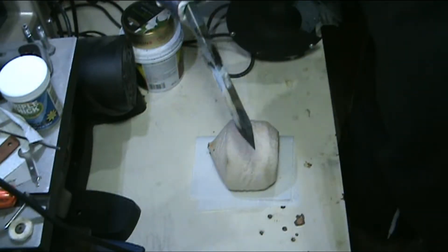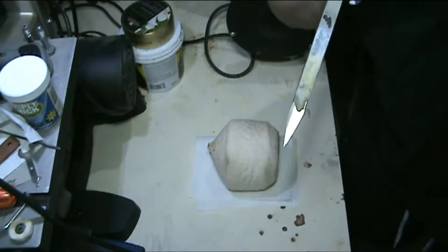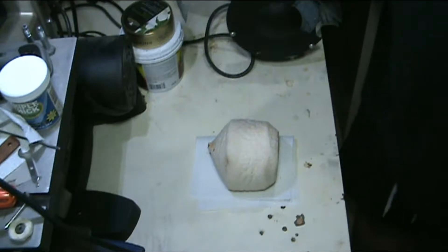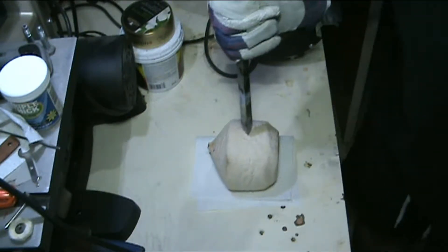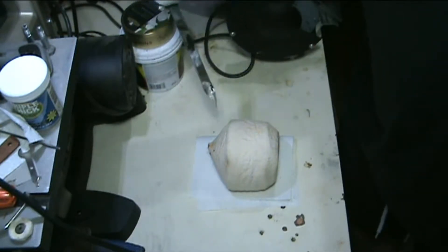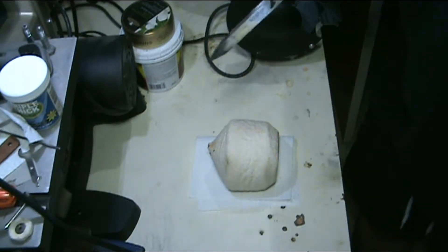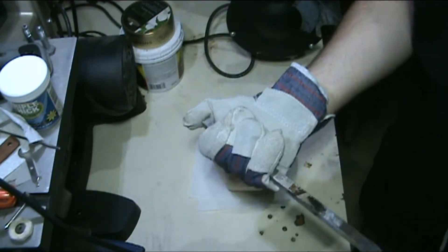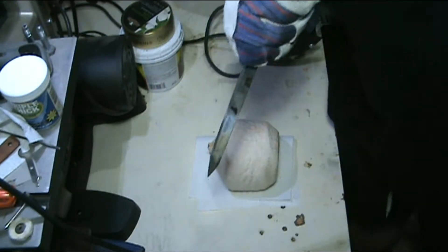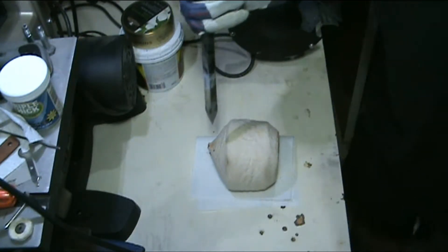Quick video today, just doing an initial test at this stage right here. I haven't done anything with it since the previous video — a penetration test on a young coconut. I opened it up and drank the water inside because I like to do that, but I figured this would be a perfect opportunity to test the penetration of this, even without the handle and without the polishing I'm going to be doing to it. Just an initial test to see how well it works at this stage.